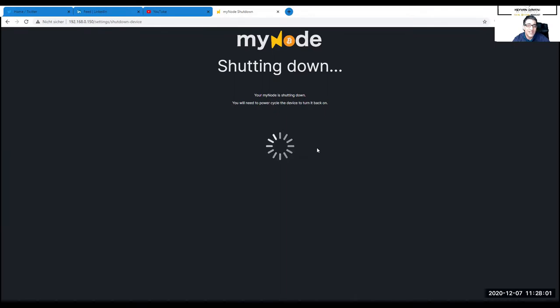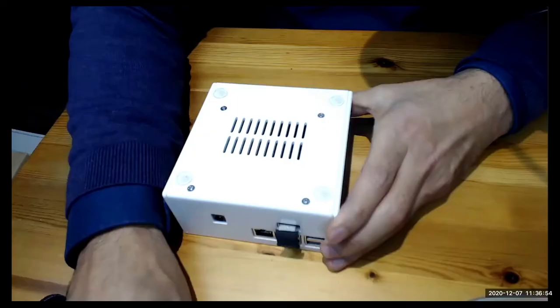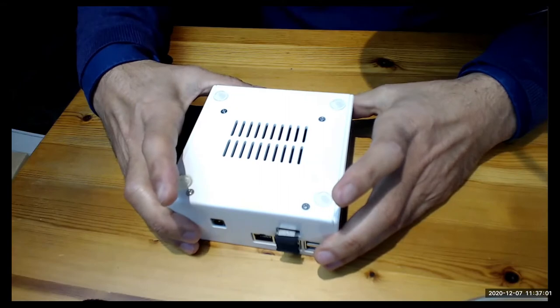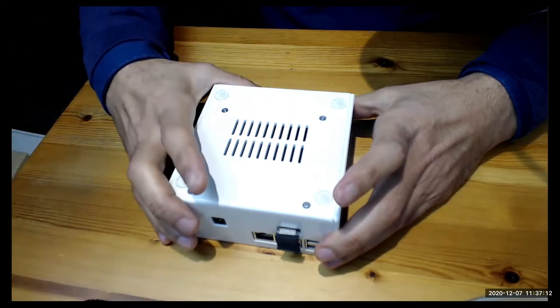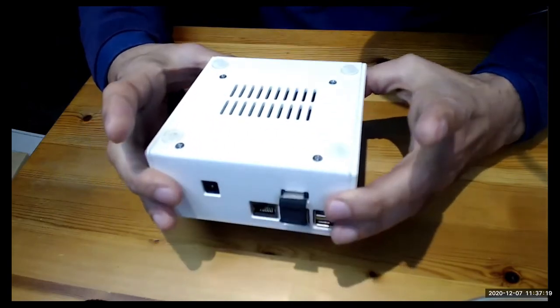Once everything is done, once you mount it and everything is really finished, then you need to power cycle the device to turn it back on — it says so right here. So after I've manually shut down my MyNode via the dashboard, this is what you definitely need to do before you unplug your device or your Raspberry Pi.